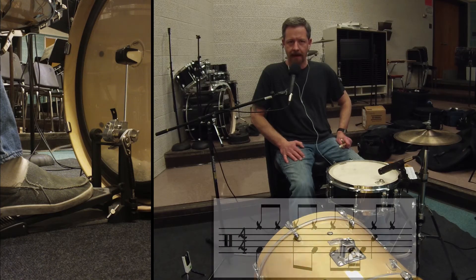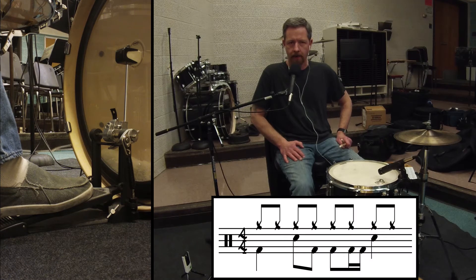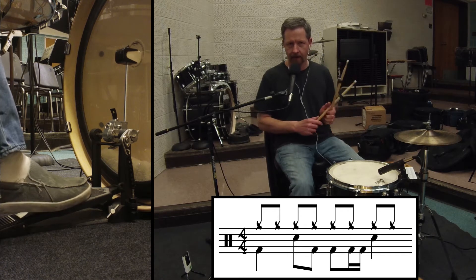Beat number 50 has a bass drum on one, a snare drum on two, a bass drum on the and of two. Then bass drums on three and the and uh of three, and a snare again on four. So just the kick and the snare sound like this.